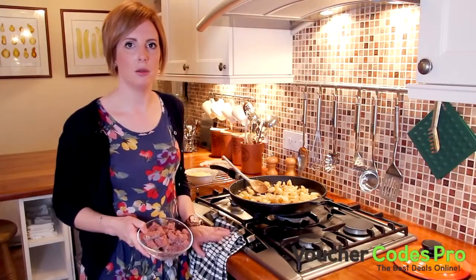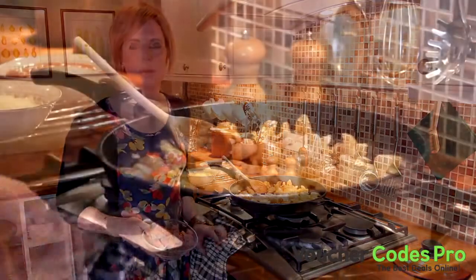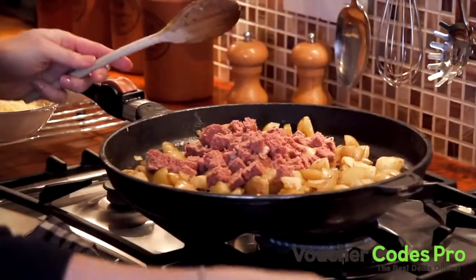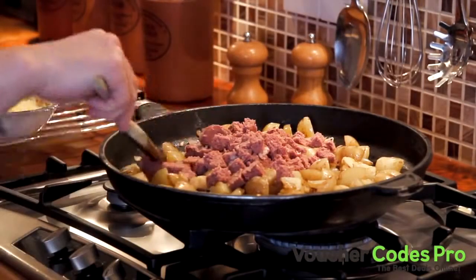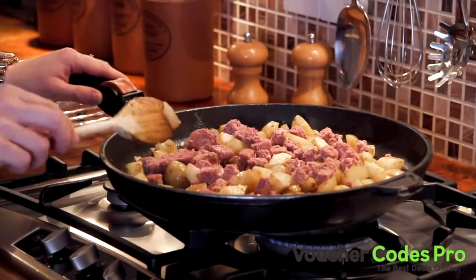We're ready to add the corned beef in now that the potatoes are nicely browned. You want this to have some nice colour to it too and really nice tasty crispy edges, but make sure you don't stir it too much because it will come to pieces. Just stir this really gently so it gets lots of colour but it doesn't fall apart.